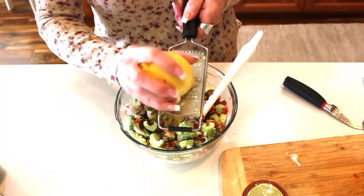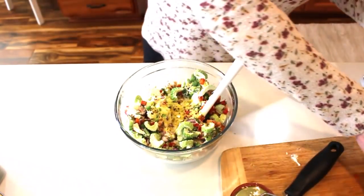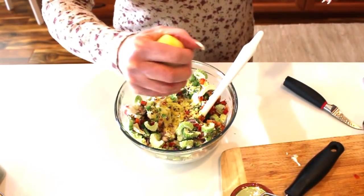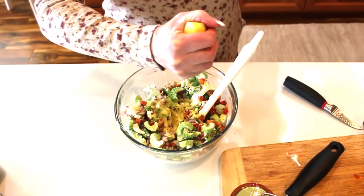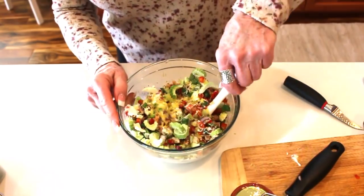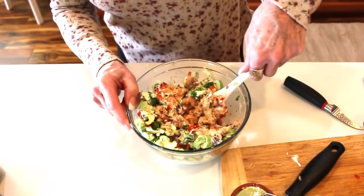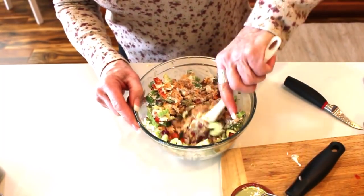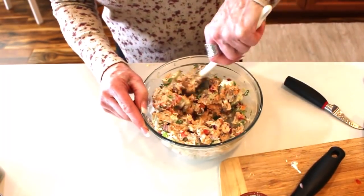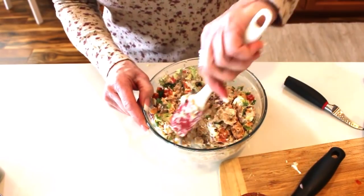I really want the zest of one lemon in here just to brighten it up, and then I'll add a little bit of the juice — about half of that lemon. We're going to get this stirred in and then I'll add the feta, letting the celery get a chance to refresh and come back to life a little bit. My mouth is watering because I know how good this is.